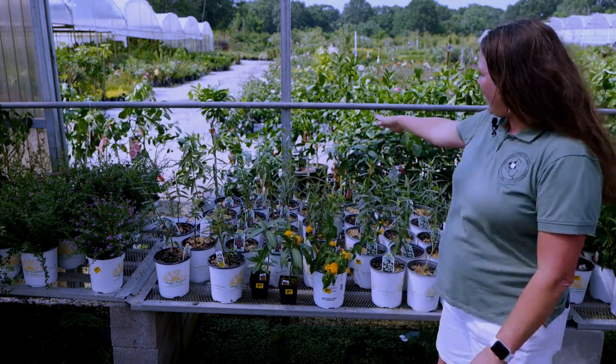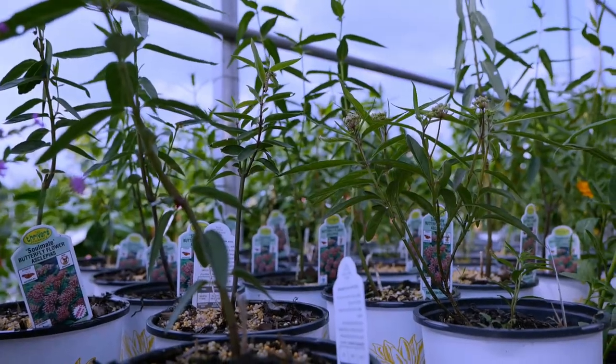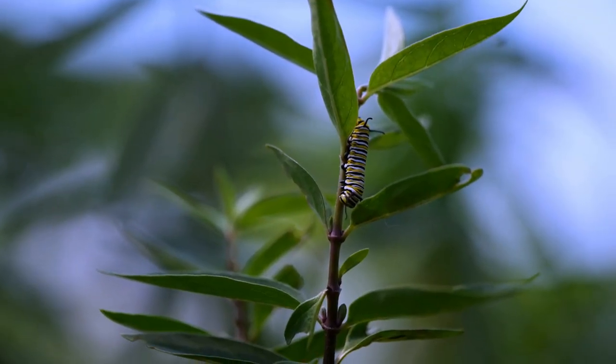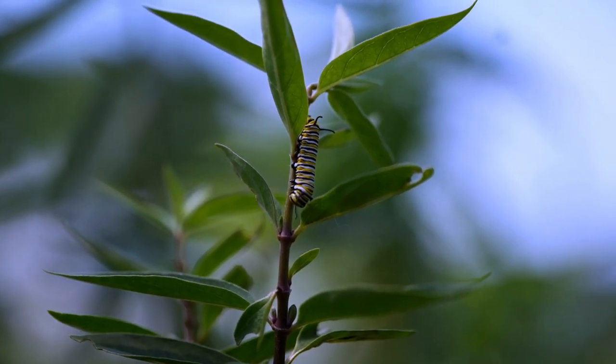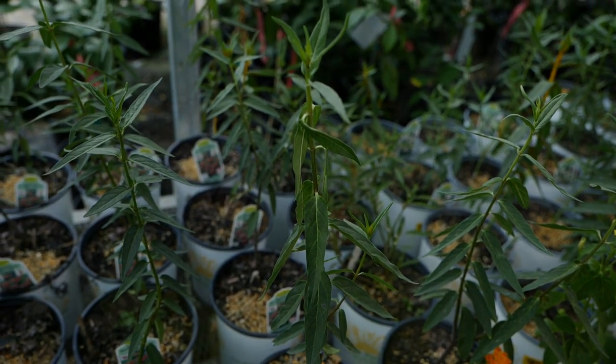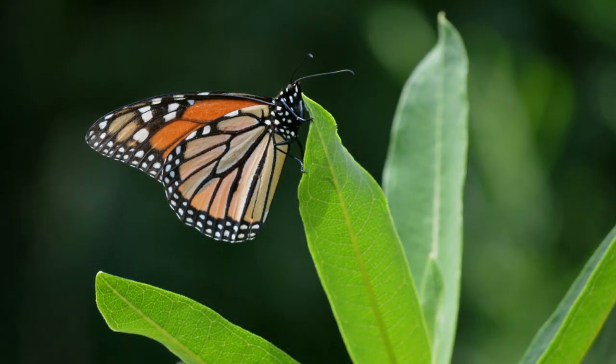We're here and there's this native milkweed that we have, and you can actually see a couple of these monarch butterfly larvae that are feeding here on this foliage. This native milkweed is an excellent source of nutrition for those monarch butterflies, which is actually their host plant.